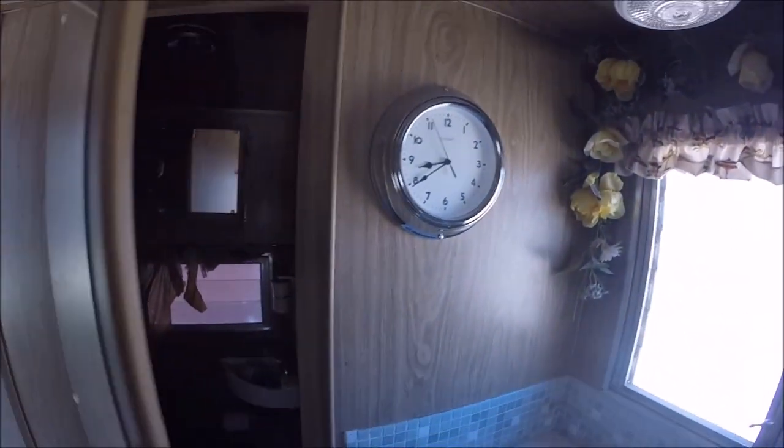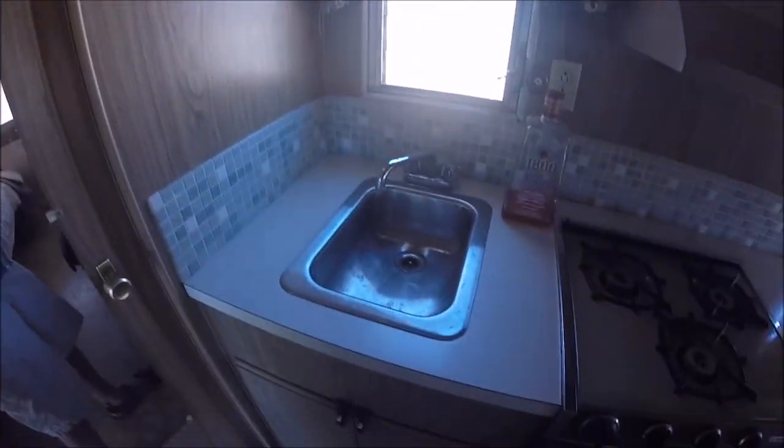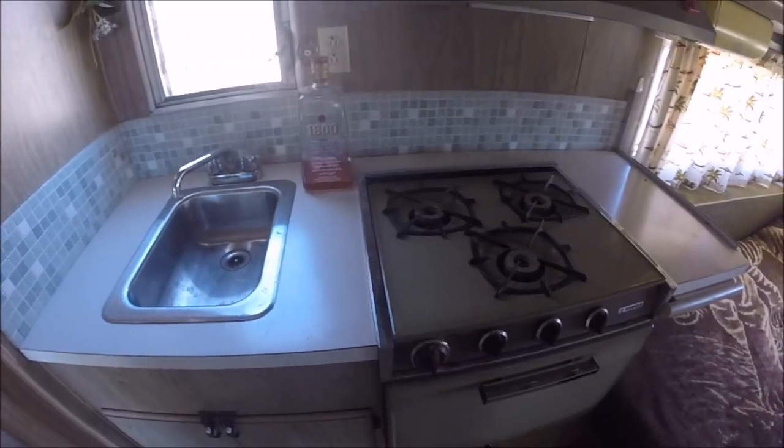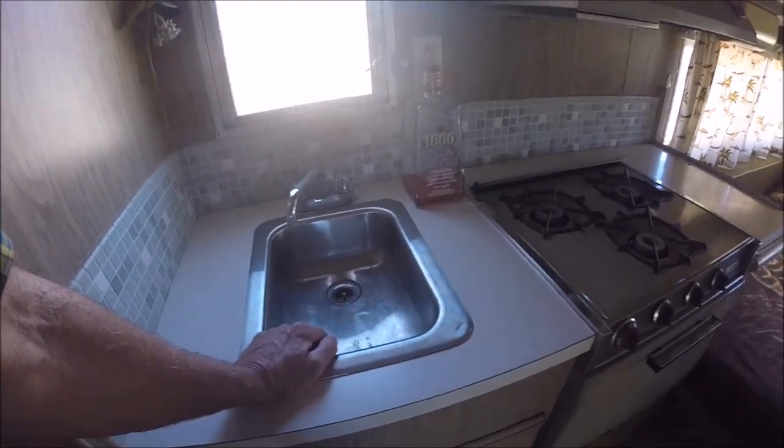So it's fully self-contained. Nice little clock — it actually works, though the time isn't right. This one has an electric pump, so there's no hand pump in here. It has a 12-volt pump and it works with shore water also.